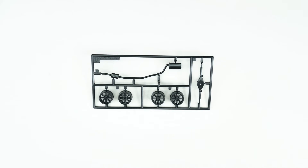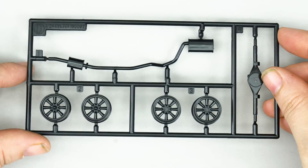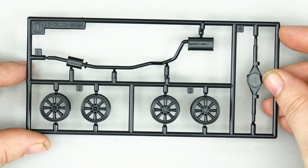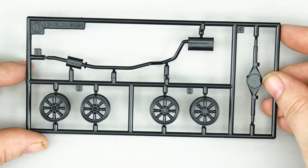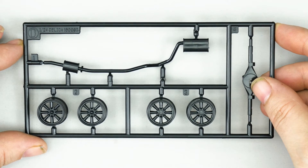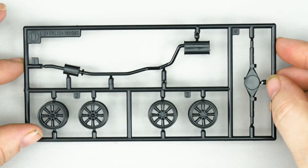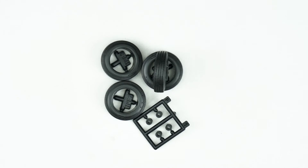Now moving on to parts tree D, which has a second set of wheels and an optional wheel set — a set of Winta B's. There's also an exhaust pipe and what looks like the front part of the rear axle. And now we're going to take a look at the blank sidewall rounded rounds.